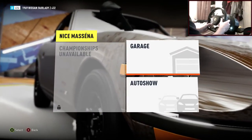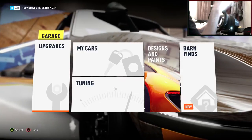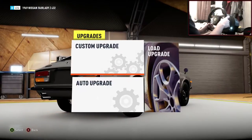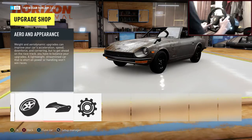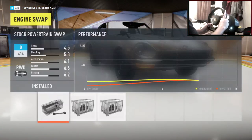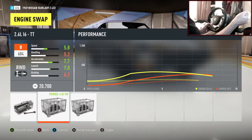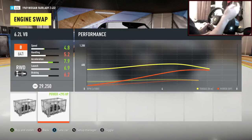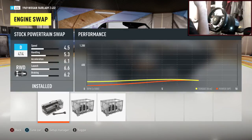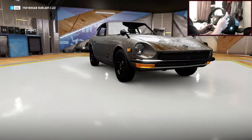We can see the rust happening - I'm saying it's rust. Let's jump into the upgrades. I'm tempted in these builds to stick with stock engines and just see how the car performs, because obviously we could throw in an RB or a V8 and it would perform amazingly, but sticking with stock engines could be quite fun.